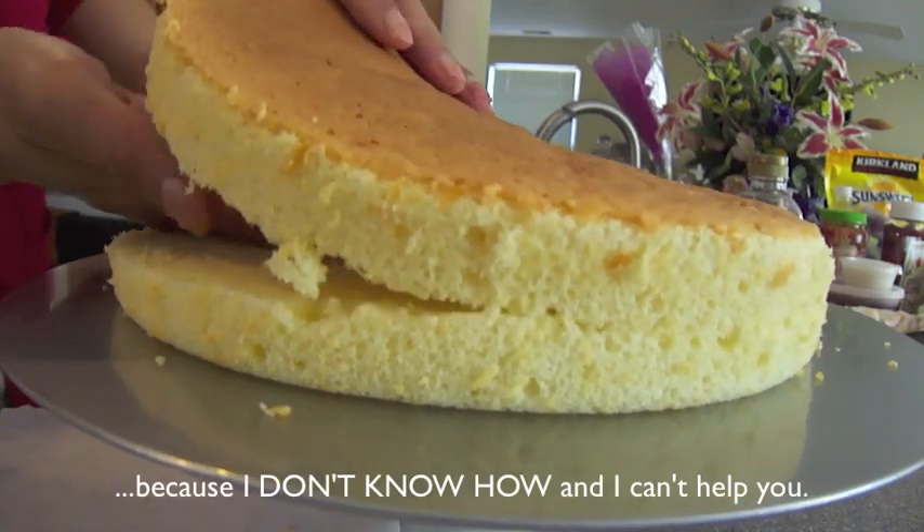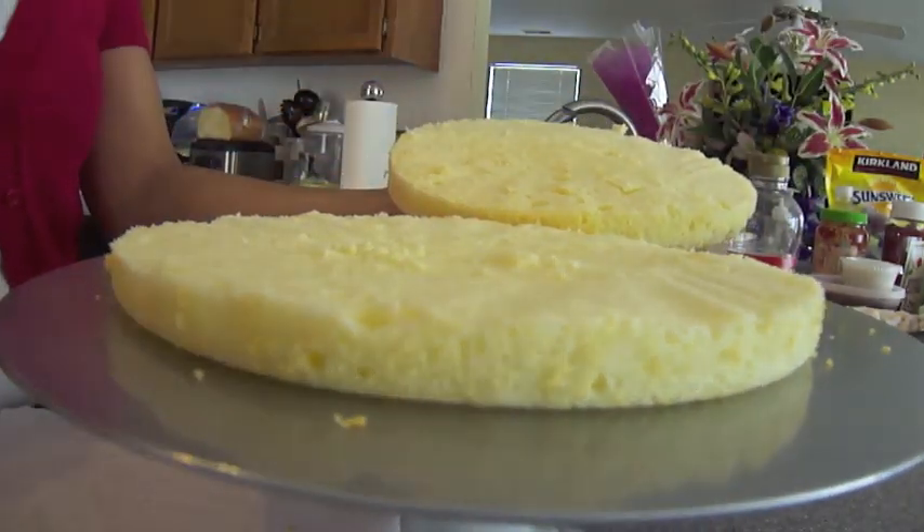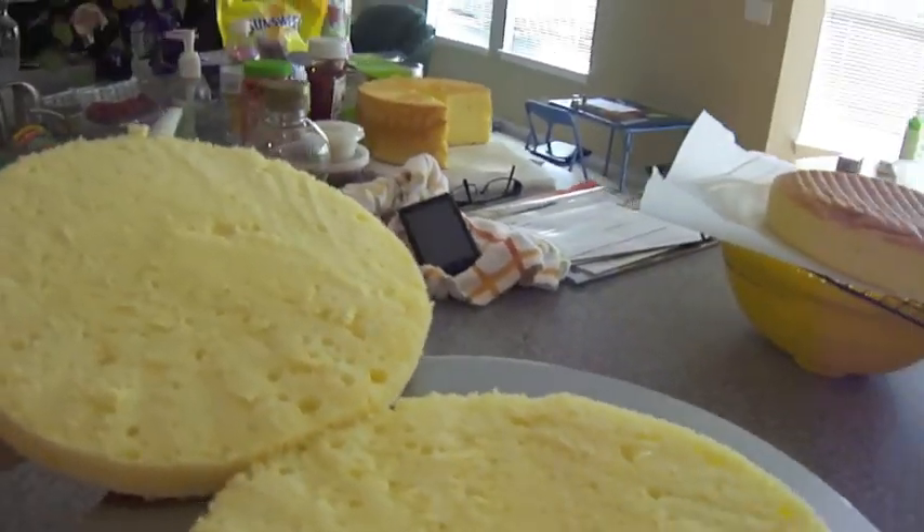Once it's done, we're going to pull it apart, set it aside, and we're going to repeat the same process with the other sponge cake.